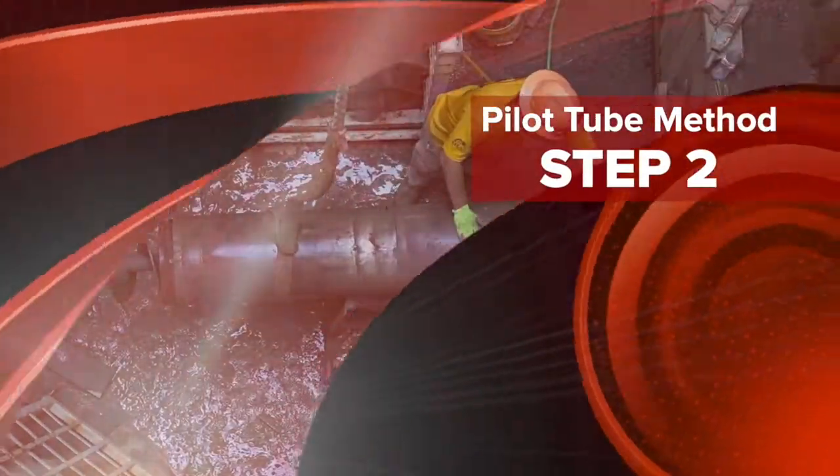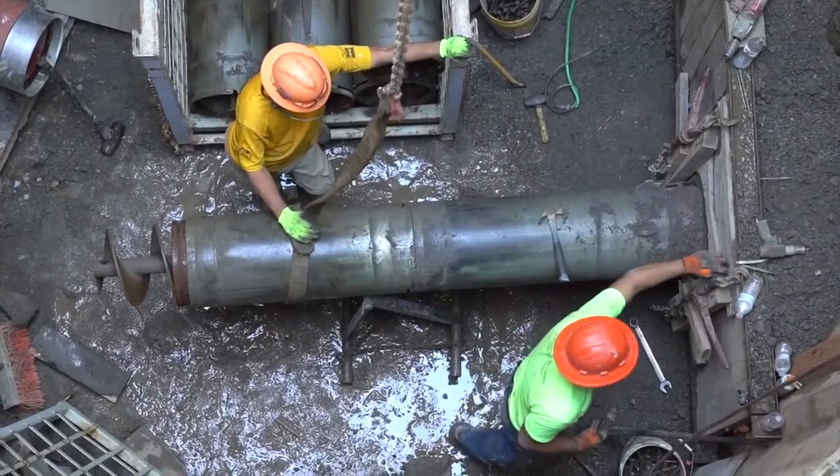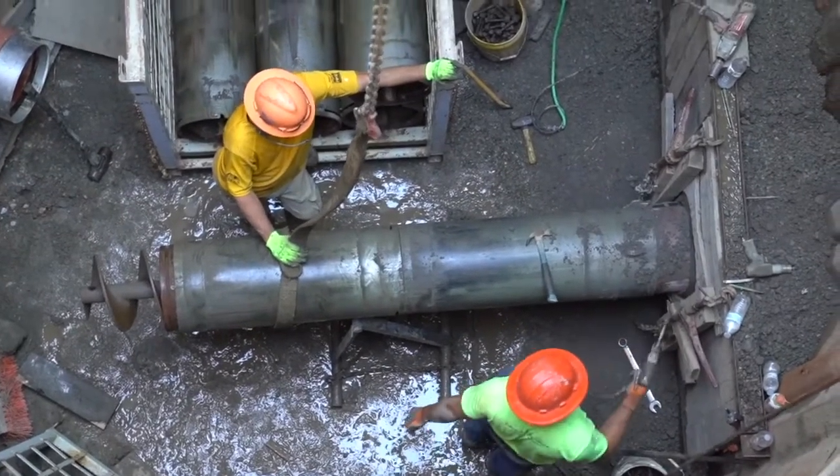Step two of the pilot tube method: temporary casings and augers are launched following the same bore path established by the pilot tubes. The pilot tubes are then removed via the reception shaft.